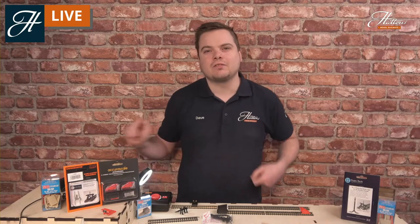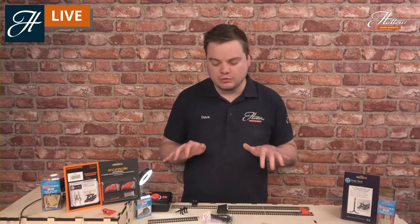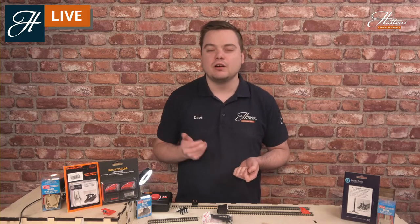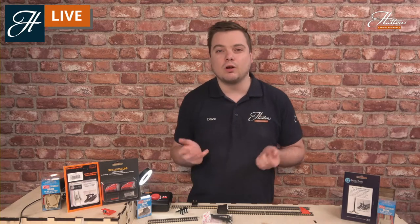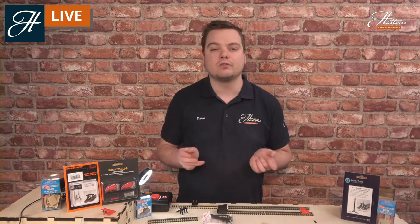Hi everyone, welcome to another Hattons Model Railways SkillsCast session. Today we're covering the basics of adding buffer stops to your layout. These are an essential part of pretty much every railway scene. From around the introduction of railways, almost 200 years ago onwards, these have been an essential part of the scene, protecting runaways, protecting sidings, and prohibiting a lot of damage being carried out to rolling stock.